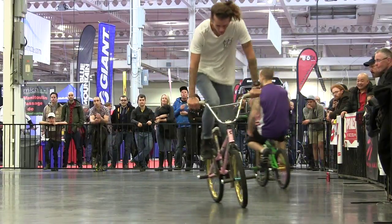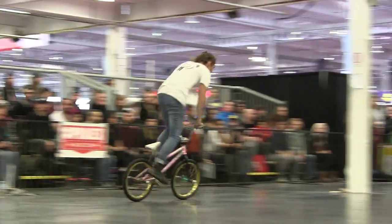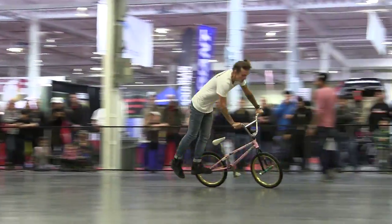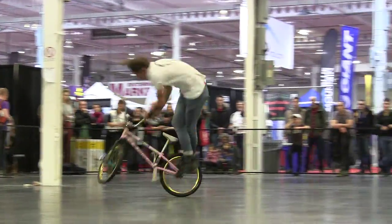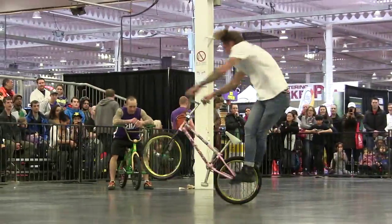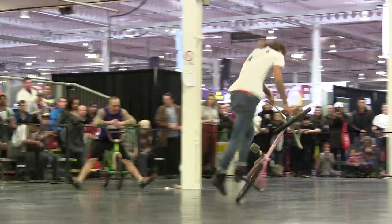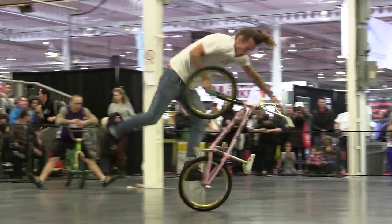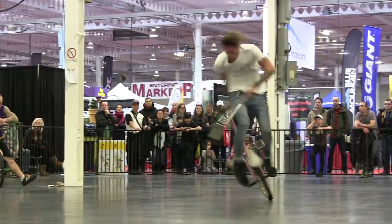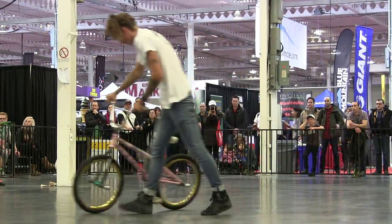Both these guys are just on fire right now. We're going halfway through. Flipping that bike upside down, taking it around, back to front. 360 — give it a 60. Flipping upside down once again. Jumping it down here. Trying to go around — one last double back there.